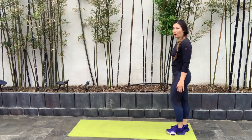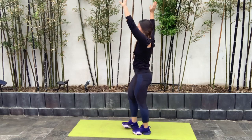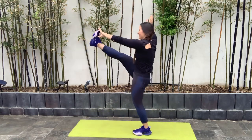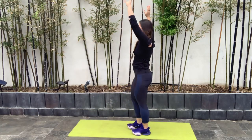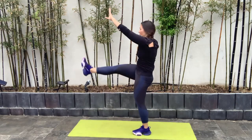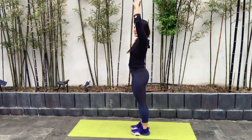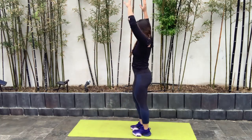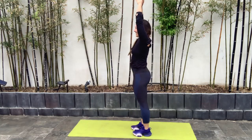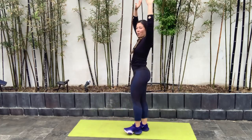Next we have high kicks. Opposite arm, opposite leg, touching that toe in front of us if you can, or reach for that toe depending on what is accessible to you. You can bend slightly at the knee — don't be super straight. Opposite arm, opposite leg coming straight out. You're going to feel these in your hamstrings. That lower body gets nice and warmed up here.